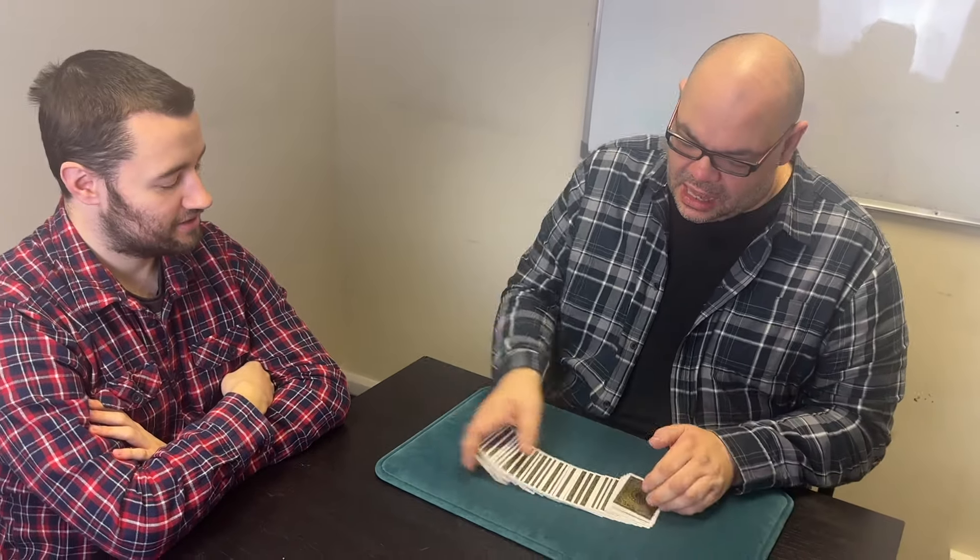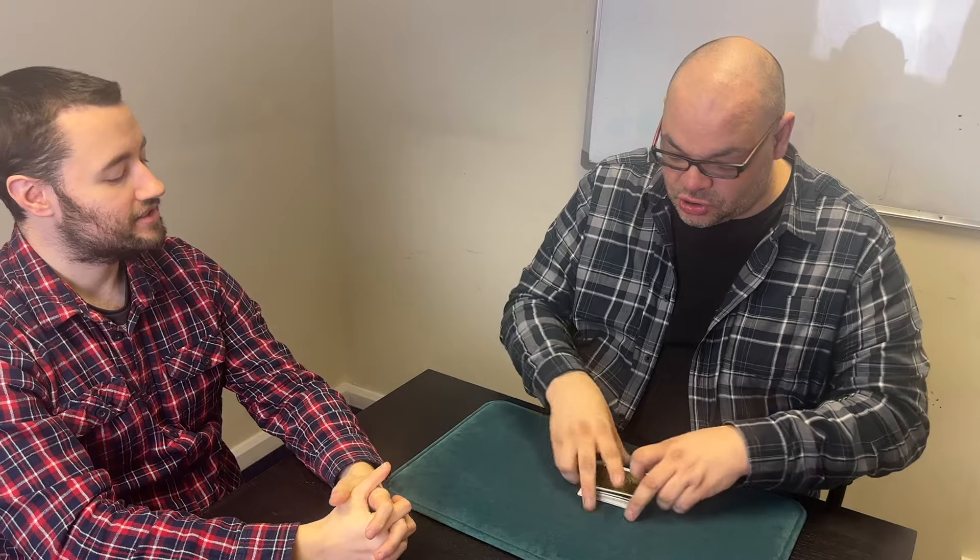I have a pack of cards, and you've been watching magic long enough to know what ACAAN is — any card, any number. I'm obsessed with ACAAN. I give the cards a complete cut. There are two aspects of ACAAN: having the card named and having the position in the deck named. Michael, don't say anything right now, just think of a position in the deck. Have you got one? Good.